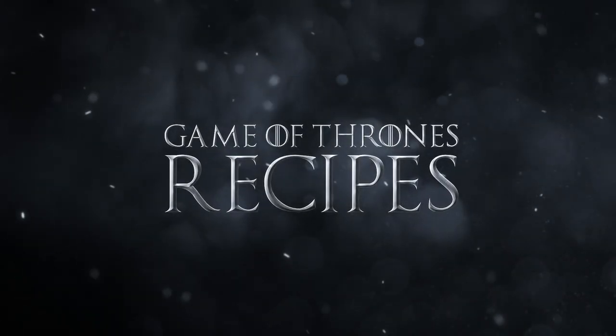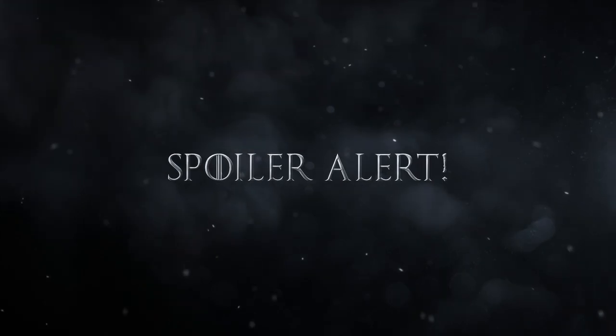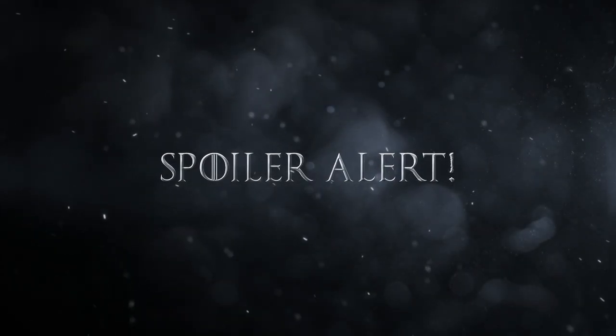What's up, Hungry People? This week we are exploring the cuisine of Westeros, starting in the Ruins of Harrenhal. Just a heads up, there may be some mild spoilers in this recipe if you aren't caught up on the most recent season of Game of Thrones.